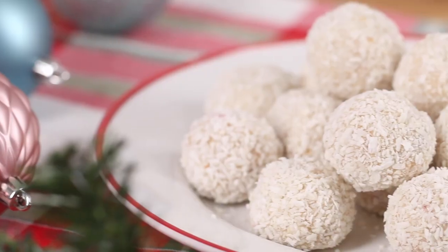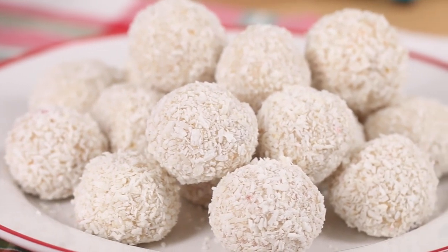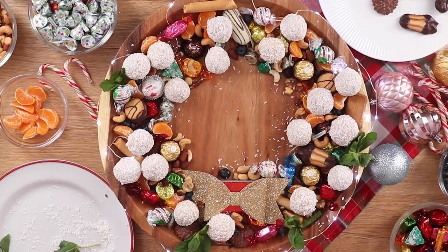Hey, I'm Shaheer, recipe developer here at Tasty, and today we're going to ring in the holiday season with my world-famous white chocolate snowball truffles that we're going to use to build the most majestic holiday dessert wreath. You're going to love it.